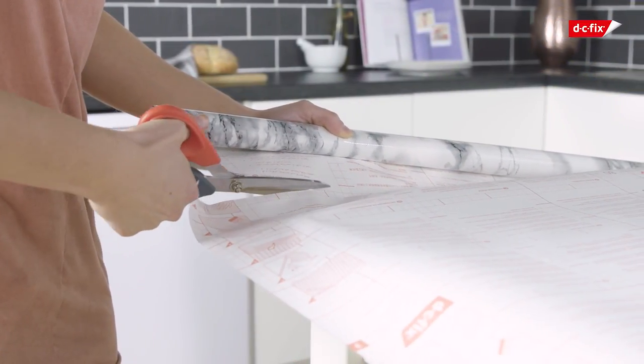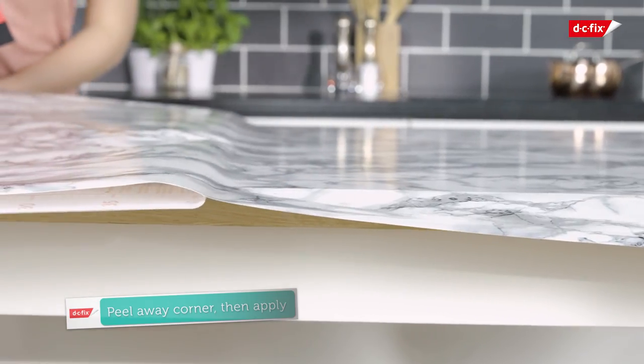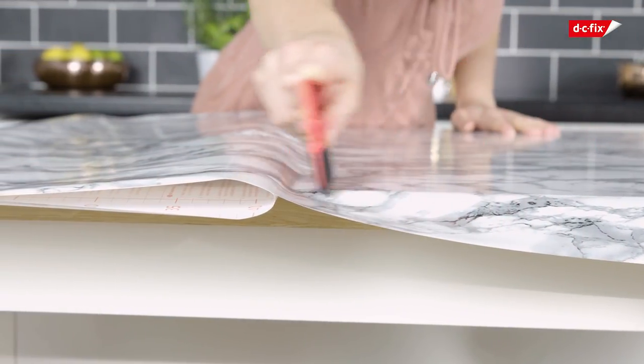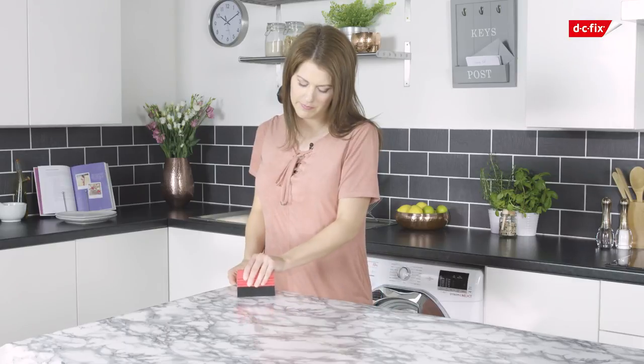Remove a corner of the backing paper to expose the vinyl, then apply it to the worktop, peeling off the backing paper as you go and pressing down on the film with your smoother. If you have an air bubble in your vinyl, simply pull it back and reapply, or push the bubble to the edge with your smoother.